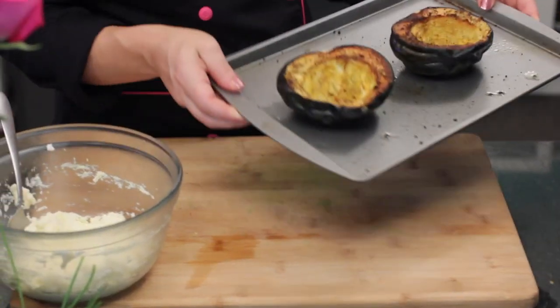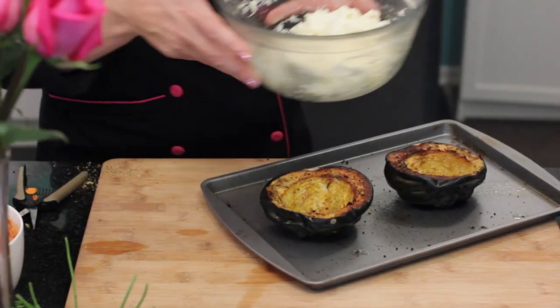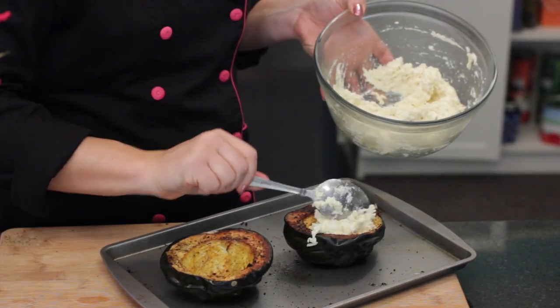Once you pull the acorn squash out of the oven, you can then stuff it with the creamy ricotta mixture. This is how the squash is going to look. Now, I'm just going to put a couple tablespoons of the ricotta mixture into each acorn squash. Then just sprinkle with a little grated mozzarella or parmesan cheese.